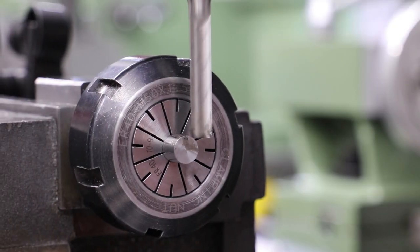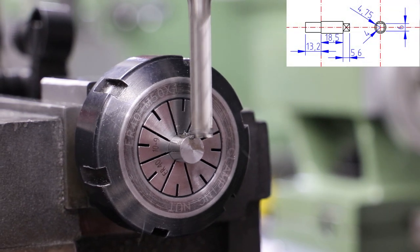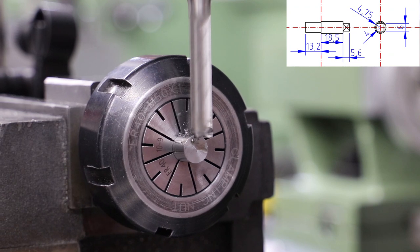For the driving wheels the ends of the crank pins need to be squared off to 6mm for the return cranks. So I use a collet chuck in the machine vise on the milling table and use a long end mill to make the cuts.